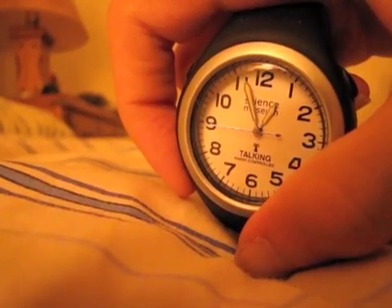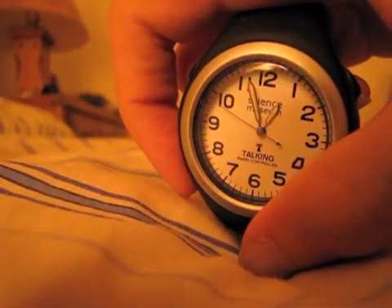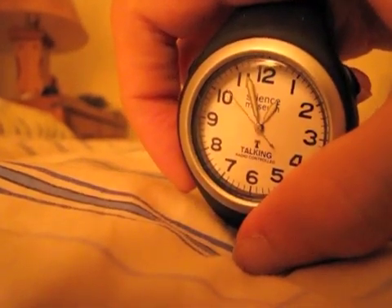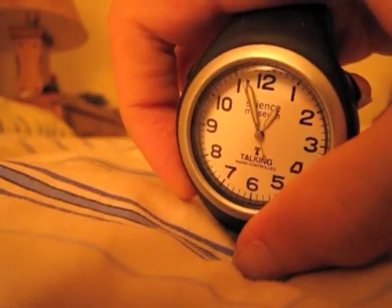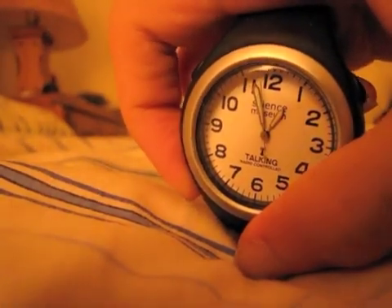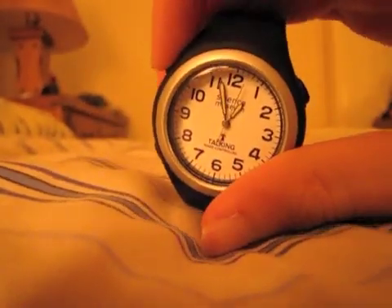That previous option was for time zone selection. This is where you set your time. There's also second hand alignment — if you have a major vibration that causes the second hand to go out of alignment, that's where you would realign it. And we're back to the alarm setting.